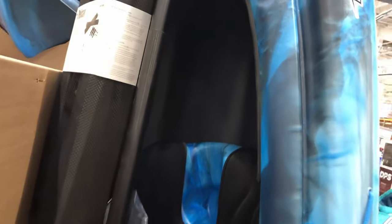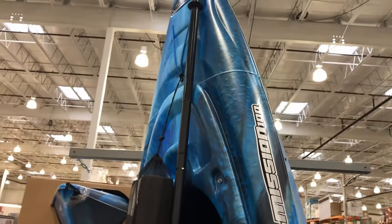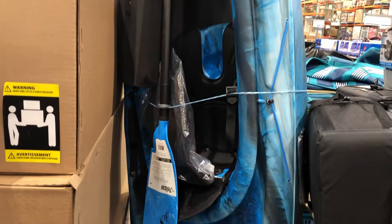The only other thing we noticed is that the interior of this one is black, and last year's model was white — so that will hide the dirt a little bit more. But outside of that, it's pretty much identical: same length, same weight, just a different paint job and one other feature.